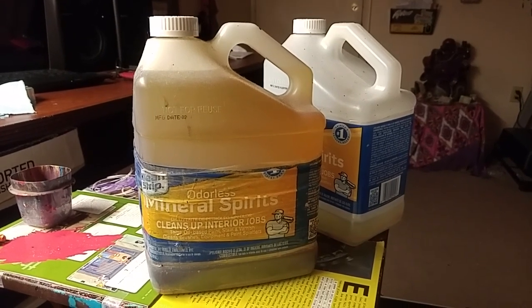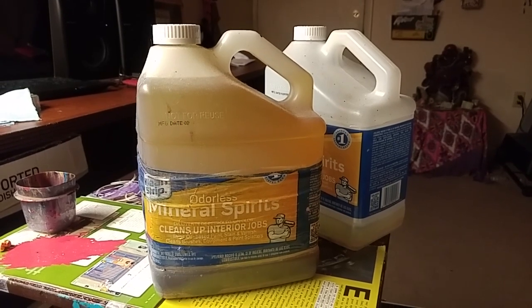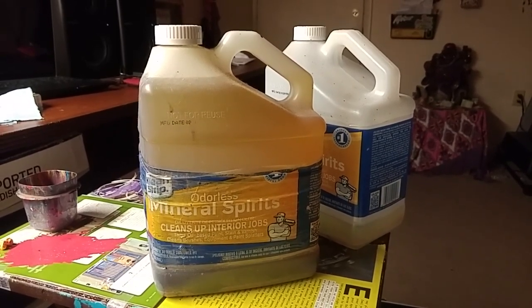I highly recommend that you Google your own town — maybe your city or your county — and see where you can drop off the stuff so it can also be disposed of properly.